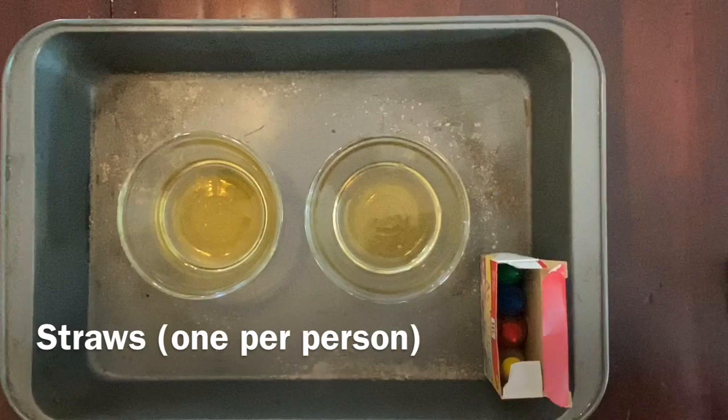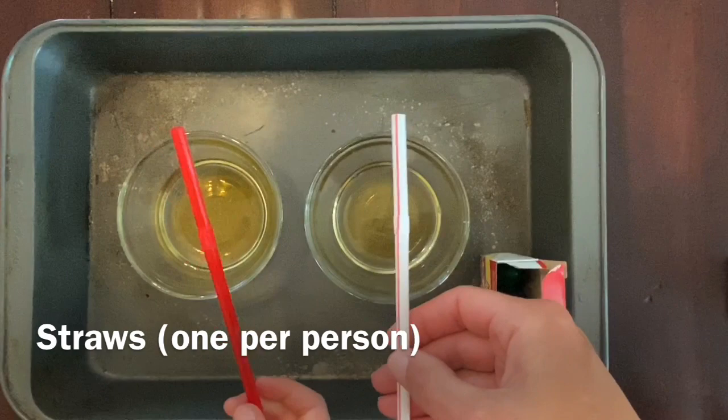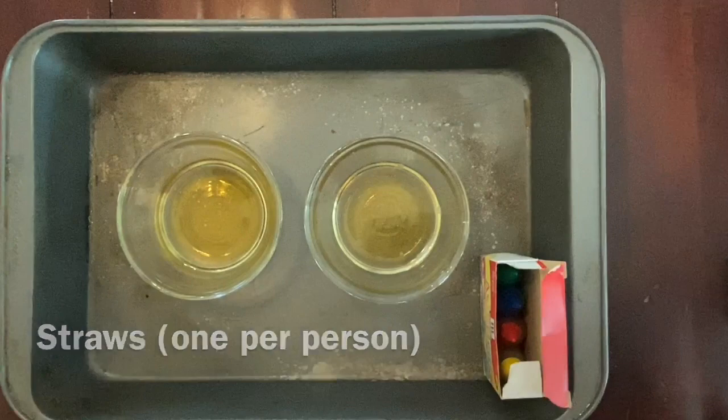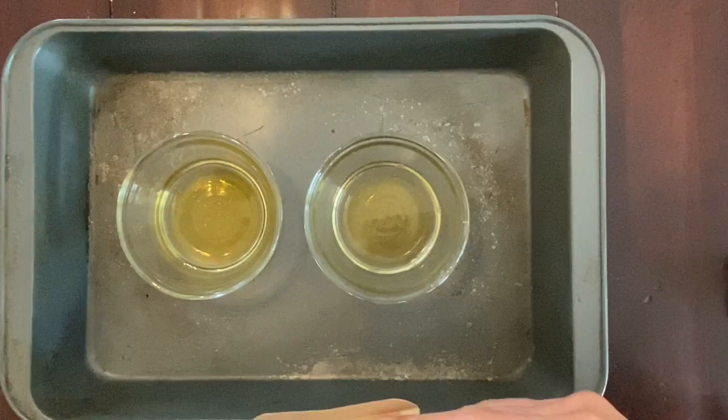Lastly, you're going to need a straw. If you're doing this with a friend or anyone else, you'll probably want to have a different straw for each person, because you're going to be actually blowing out air through the straw to create bubbles. All right, so let's get started with our colors — pick two colors.